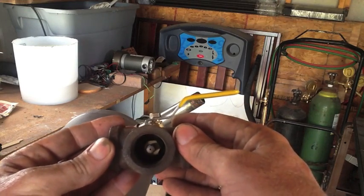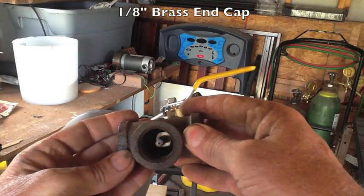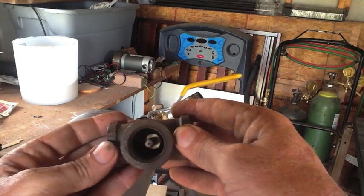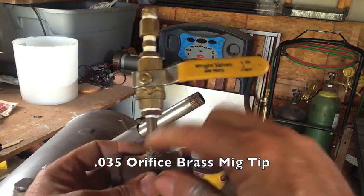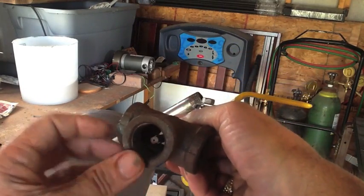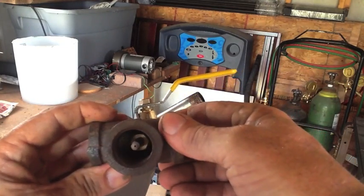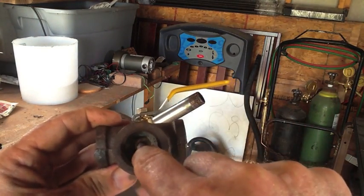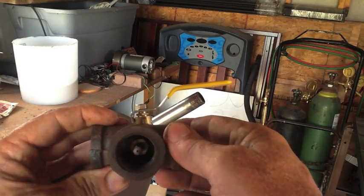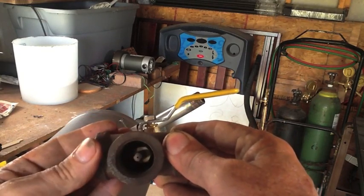I'll show you the business end of this thing — it's very simple. It's just a one-eighth cap drilled out and tapped to accept a MIG tip. That's a .035 MIG tip. So you drill out the top, insert the nipple, thread on the brass cap, and then thread in the MIG tip. Everything stays in place with no need to solder it — that way you can change tips if needed.